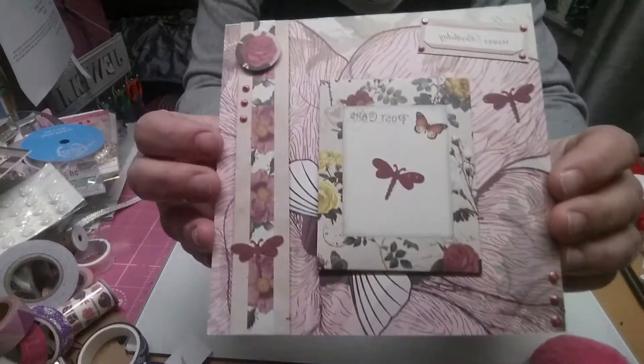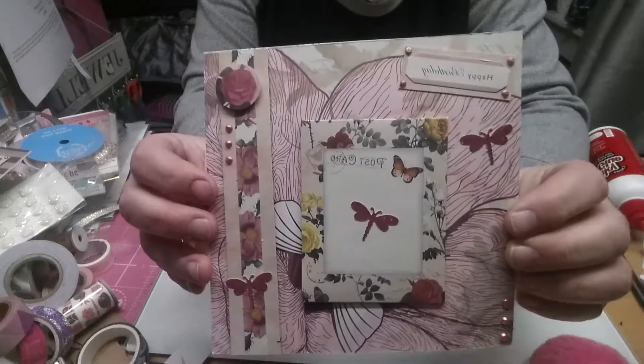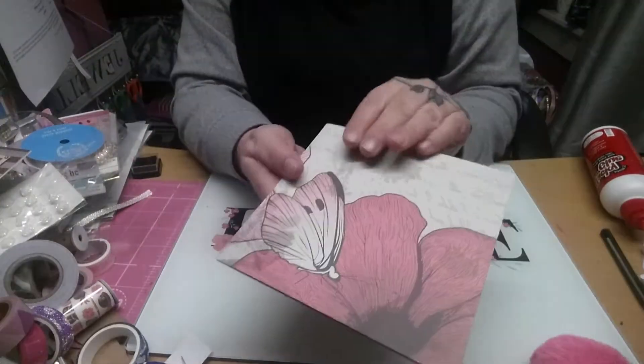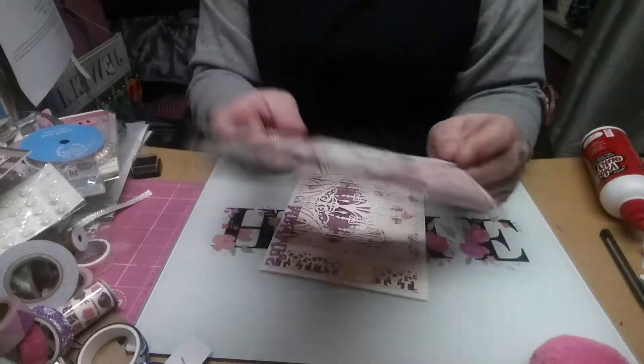And then I've got this one. These have just got a wee punch-out on it, and again it's the same kit. Just a card made out of a paper or card pick.